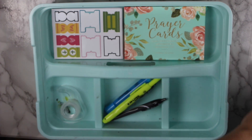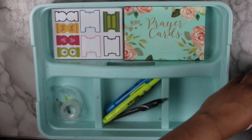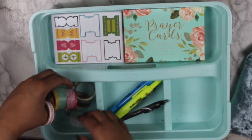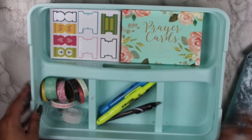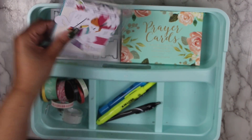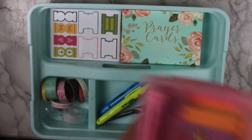The other thing I want to add is some washi tape, because I do have some specifically faith-related washi tape that I got from Hobby Lobby — it's this little set right here. I'm just going to put them in here with the regular tape. I like to use clear tape and washi tape for tip-ins. Those two highlighters are really the only ones that I need.